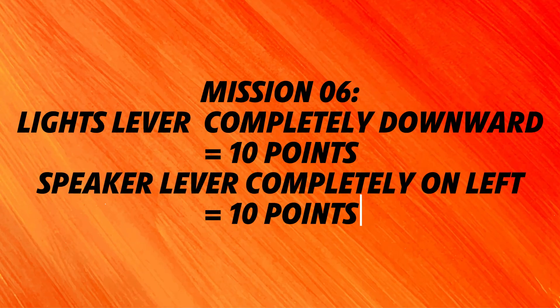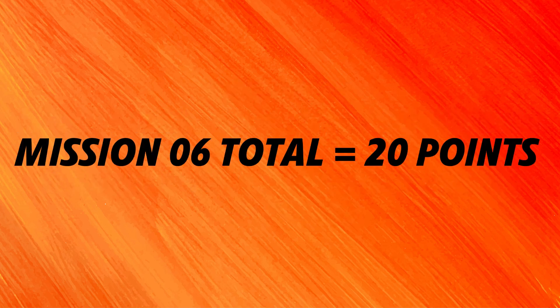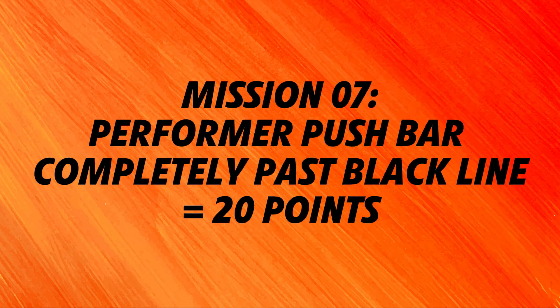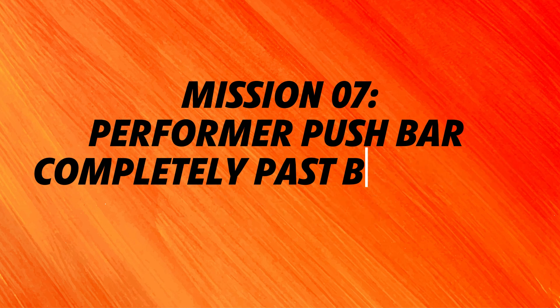For solving the concert Music Lights and Sound mission, teams earn 10 points if the light's orange lever is completely rotated downward, and 10 points are awarded if the speaker's orange lever is rotated completely to the left, for a total of 20 points. For solving the Hologram Performer mission, teams earn 20 points if the orange push activator is completely past the black stage set line.